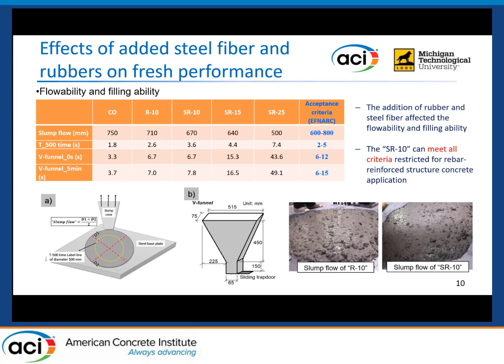As shown in the table, the T500 time is related to the viscosity of the fresh mixture. With the addition of steel fiber and rubber aggregate, the viscosity of the fresh mixture was increased. At the same time, the V-funnel passing time increased with increasing rubber content. However, the SR10 mix — prepared with steel fiber and 10% rubber — can still meet all requirements for rebar-reinforced structure concrete applications, which is a higher standard beyond normal concrete structures.